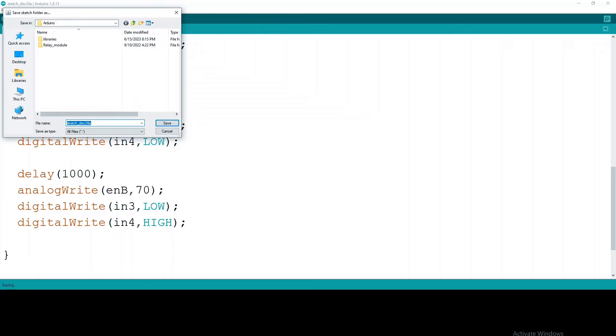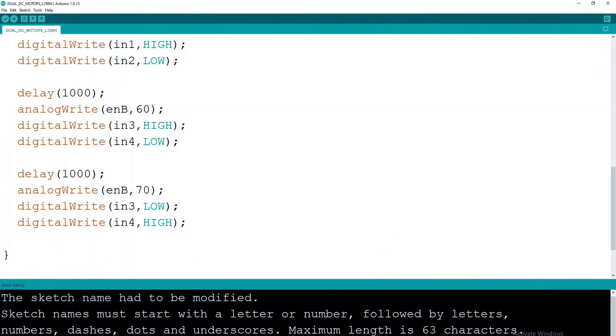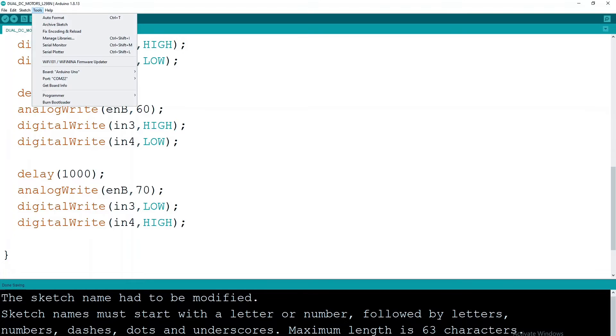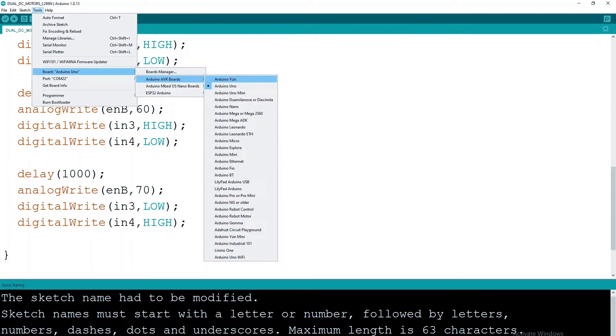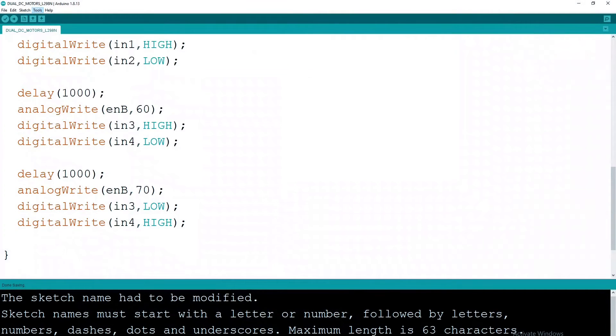With our code ready for its grand debut, save the sketch and head to the tools menu. Select the Arduino Uno board, choose your serial port, and get ready to compile and upload our creation to the Arduino.